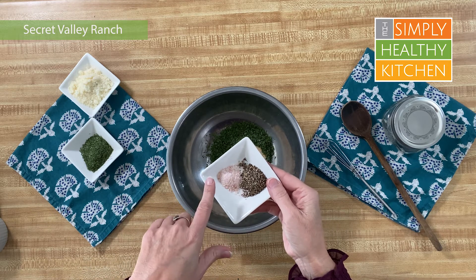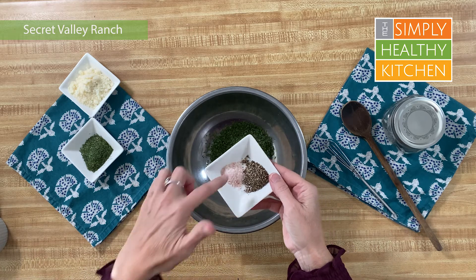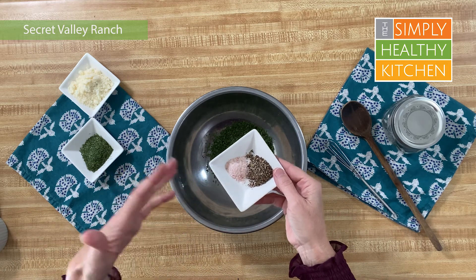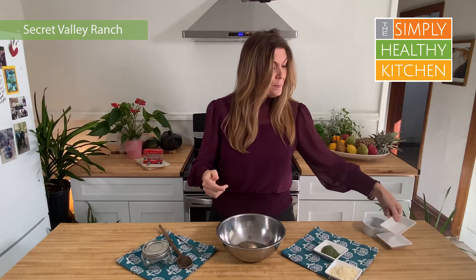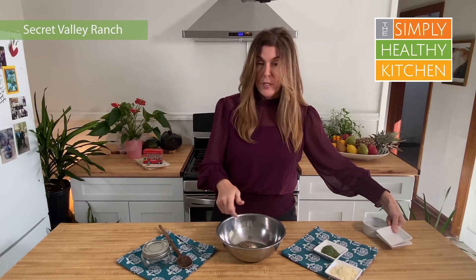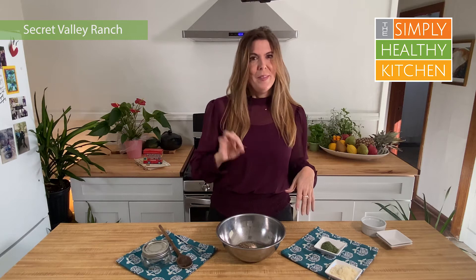Then we're going to use a tablespoon of ground pepper and a teaspoon of salt. I have Himalayan sea salt here — you can use regular sea salt, any kind of salt, whatever you like. The pepper is a little bit coarse; I like it that way. I like to get a little bite of pepper in my dressing and it is freshly ground. It makes a huge difference to have freshly ground pepper versus pepper you buy already ground — if you haven't tried it, I'd say try it.